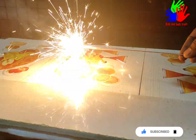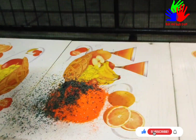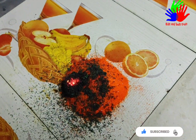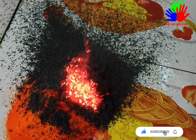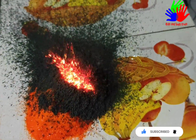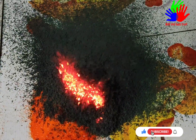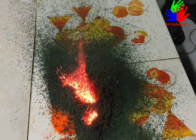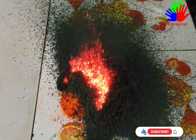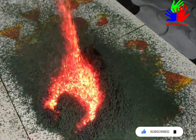This is the third time we did this experiment. Hope you're all enjoying this video. Tomorrow is Diwali, so wish you all Happy Diwali from Kids and Budscraft!